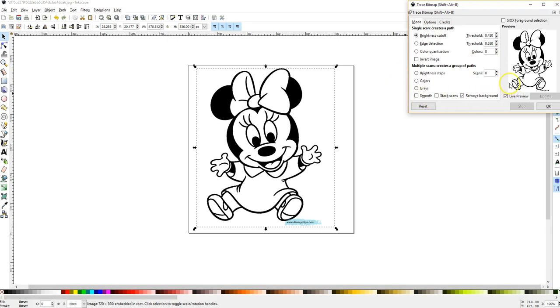I don't do anything at all with the scans section down at the bottom. It doesn't matter to me if it's color or black and white — I leave all of that out. I work strictly with the threshold.